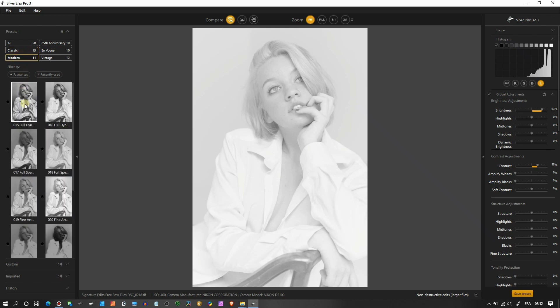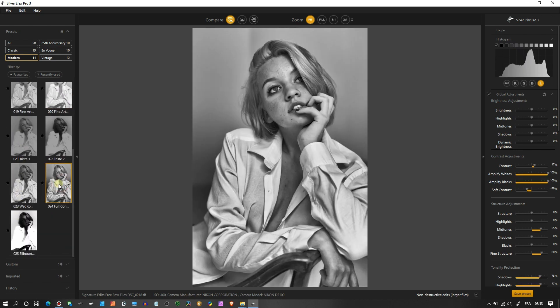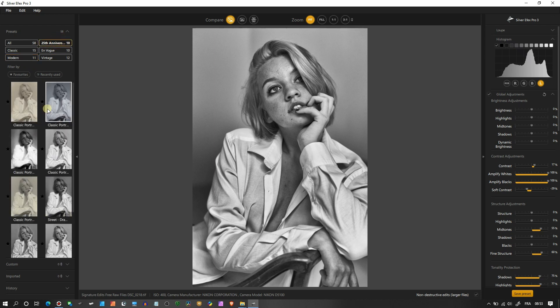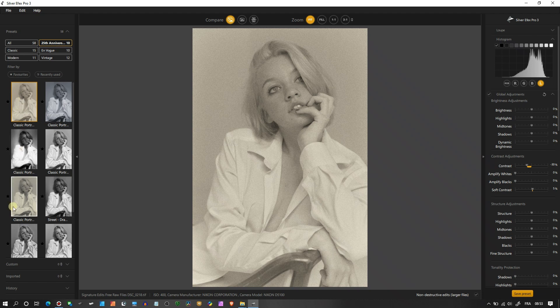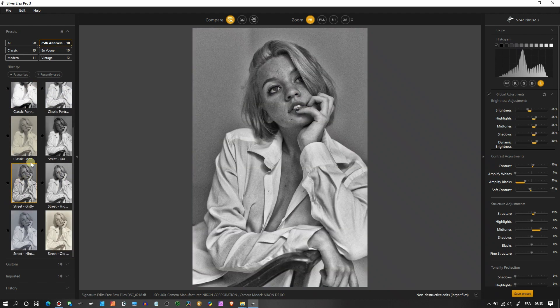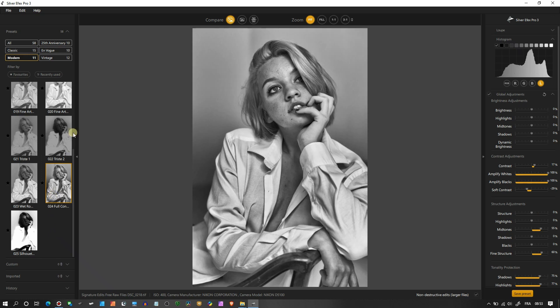Let's jump to the Modern department. You can already see the result previewed as you hover. This one looks good — it's contrasty but has something hard to explain. This is probably one of my favorites; I'm going to save it as a favorite. Moving on to the Anniversary section — I love this look, it has a really nice blueish sepia tone. This is the classic portrait, super old school. I like it.